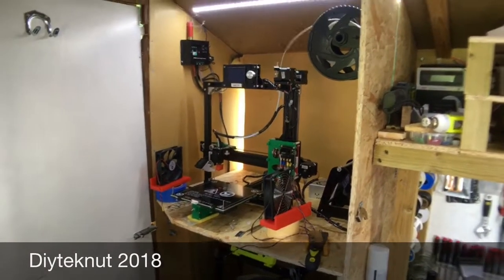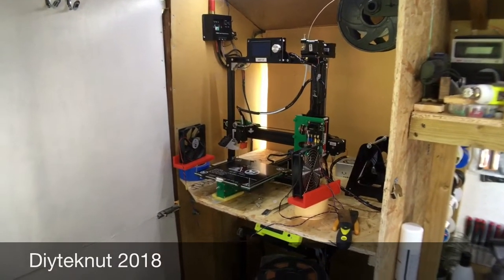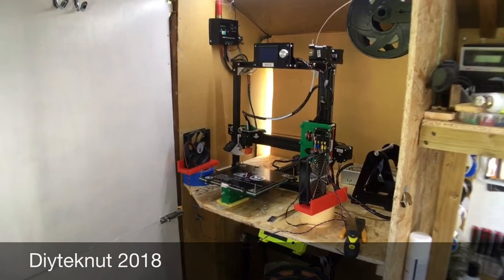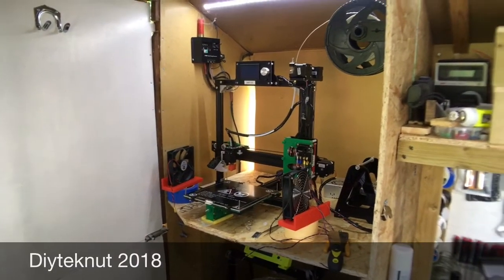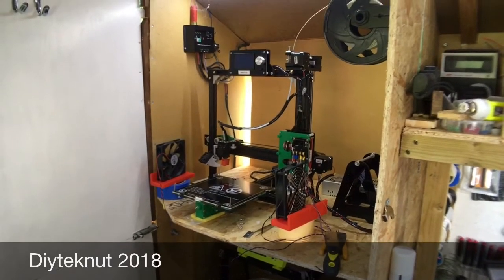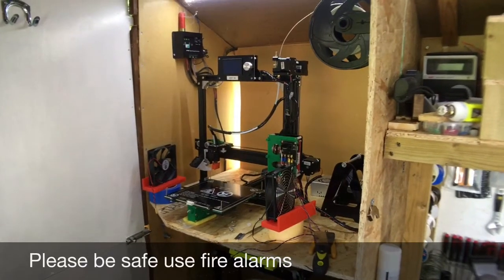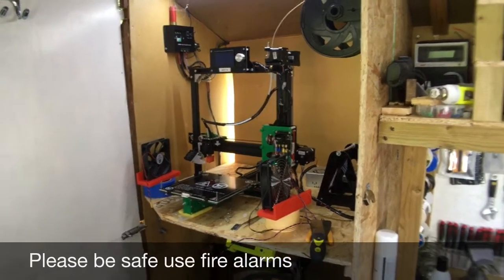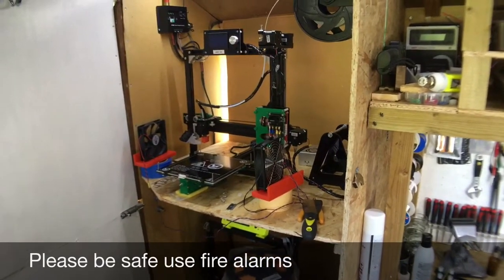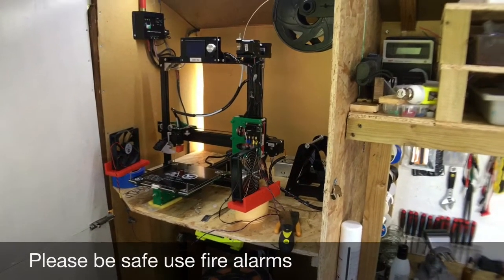Here's my Anet A2 3D printer. I narrowly avoided a fire today - I'd set my printer up to print and was just about to go out when I could smell some molten plastic. This wasn't alarming at first because my next-door neighbor had a bonfire going, but then a couple of seconds later I noticed some arcing on the back of the heated bed and realized it was coming from the 3D printer.